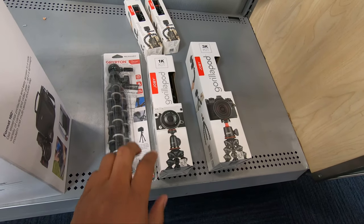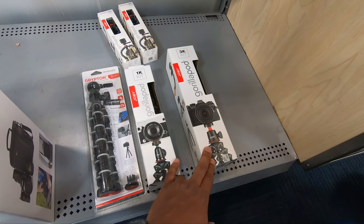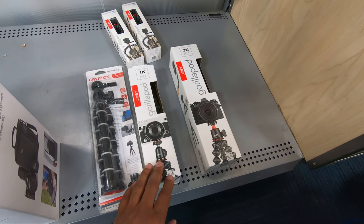The screen goes blank, I can't see that. I don't know if I'm ready to spend another 80 bucks. I've spent enough money, I think.